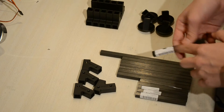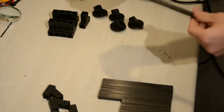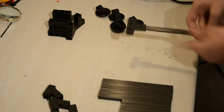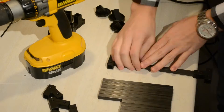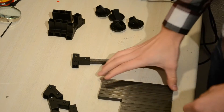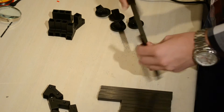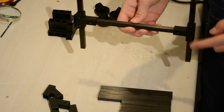First, peel off every label on every carbon fiber tube. Take the 200 millimeter carbon fiber tube and put a T-connector on both ends. Once you've done that, drill these holes out with a 2.5 millimeter drill bit. Then take the 150 millimeter carbon fiber tubes, press them through on the ends, and place them in the middle. Once you've centered these, go ahead and drill those two holes on both sides as well.